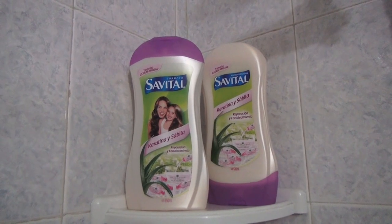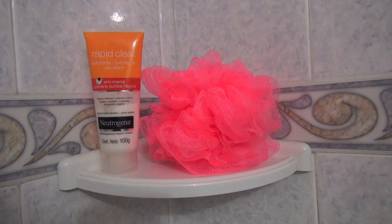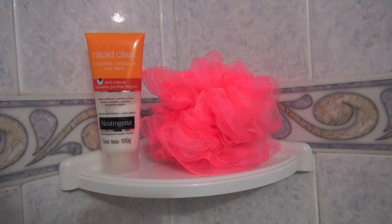In this moment I'm using shampoo and rinse from the brand Savital, and for the care I'm using my exfoliant Neutrogena.